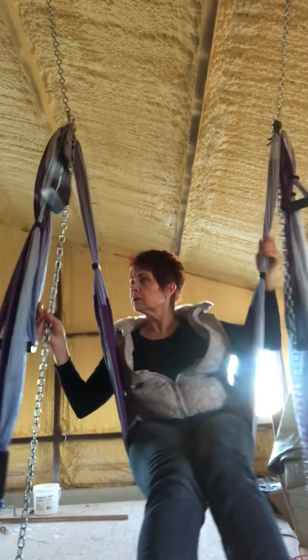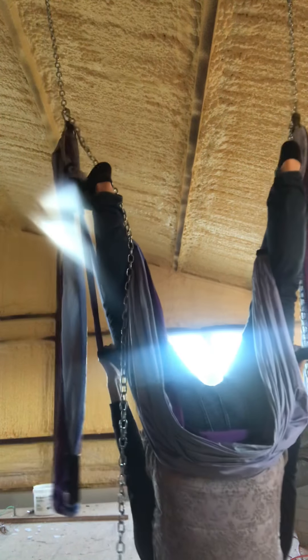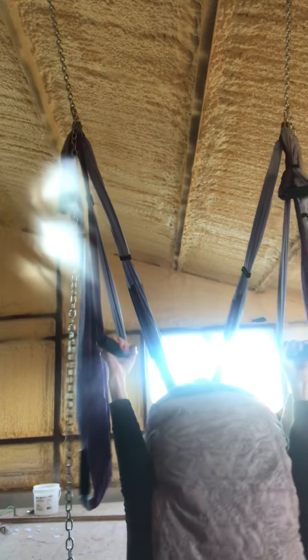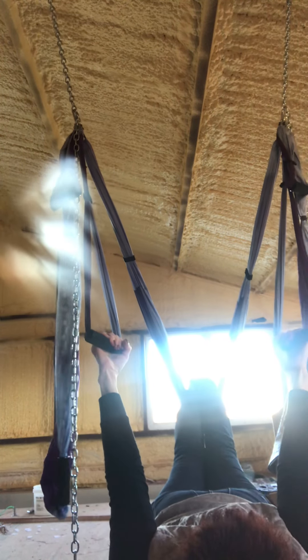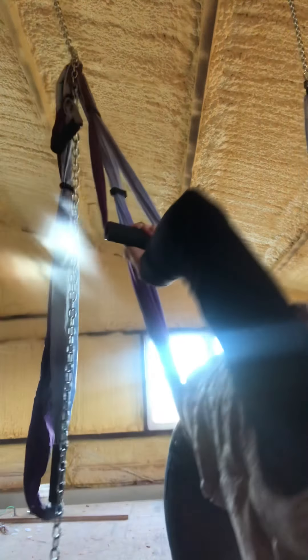Let me try that again. Let me get into that. I'm going this way. I'm not hanging by my legs — I'm just hanging by my arms, which is fine, because I have plenty of upper body strength to do this, from years of carrying water up a hill to the hogs.